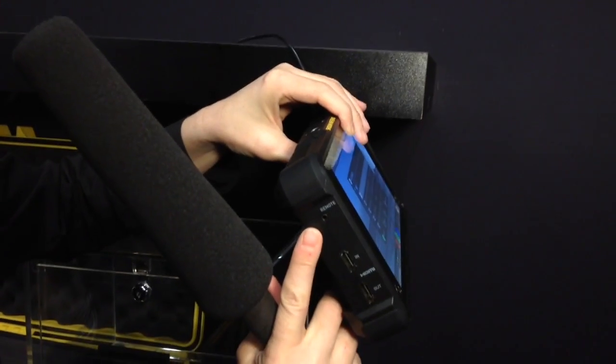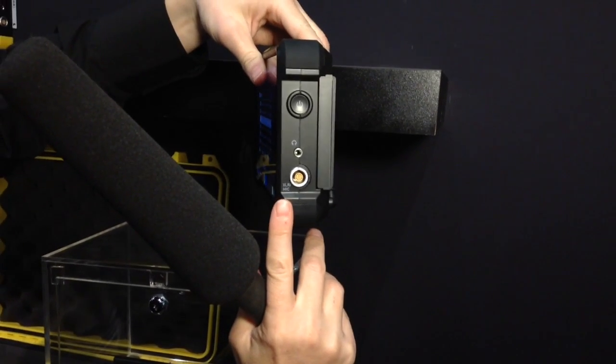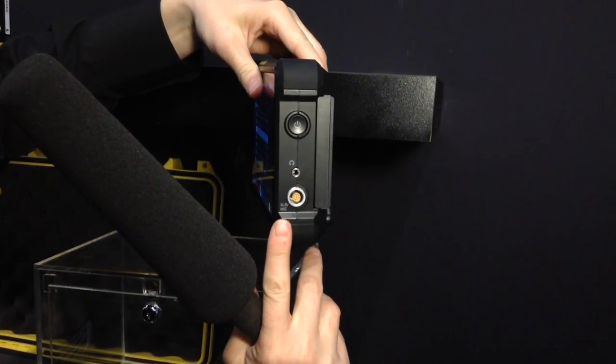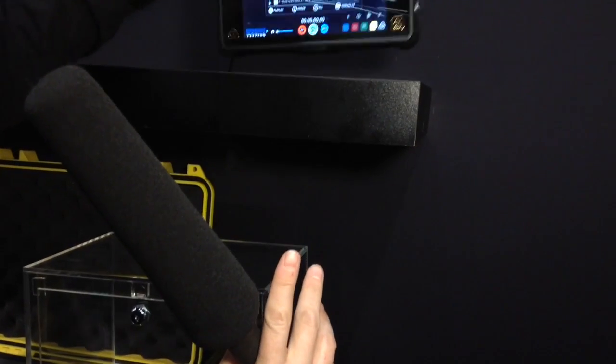You have a port here so you can actually calibrate your monitor with X-Rite. On this side here is your audio XLR mic cable. And you have your headphone jack so you can monitor what you're listening to.